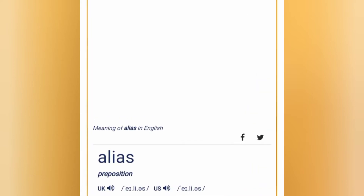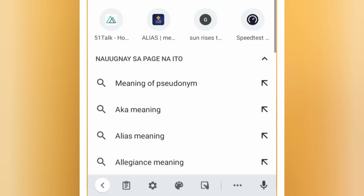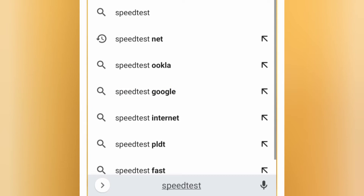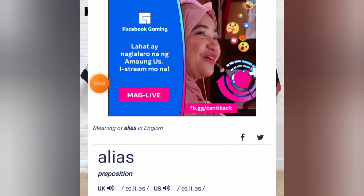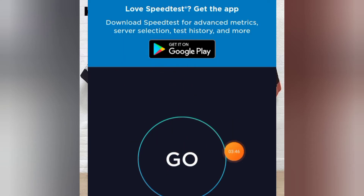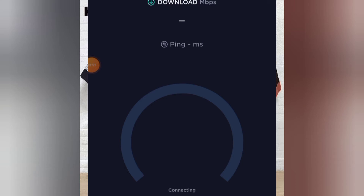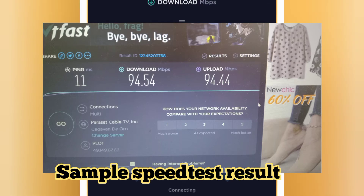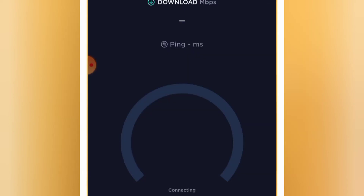Just type in speedtest.net and click on it. Run it — click the 'Go' button when it's ready. When you get your result, there should be ping, upload, and download values. Then take a screenshot using a snipping tool or whatever you use, and send it privately to the person conducting your technical check. That's all you need to do for the speed test.